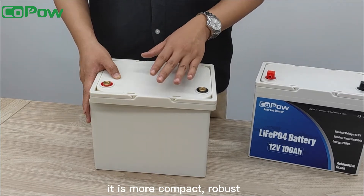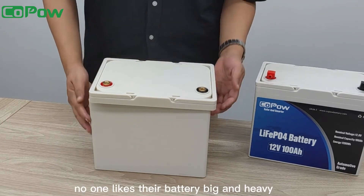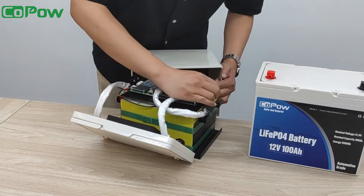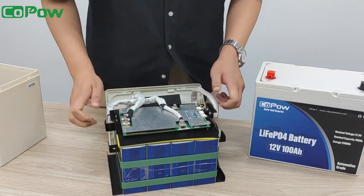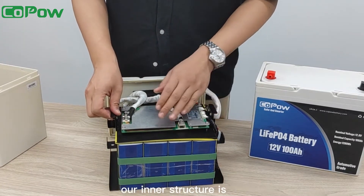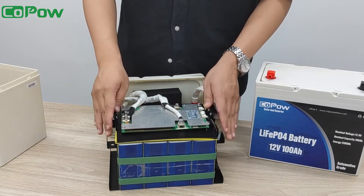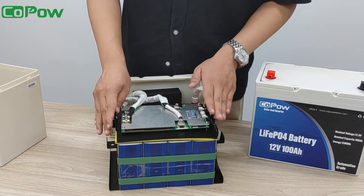It is more compact, robust, lighter, and smaller than the usual models. As far as I know, no one likes their battery big and heavy. Now I'm going to pull it out and let you see the cells. Light on weight doesn't mean it's fragile — our inner structure is designed to tackle the roughest conditions. The steel rack around the module provides maximum stability and protection to the cells. This battery will work perfectly even under huge vibration and will power up your journey under whatever circumstances.